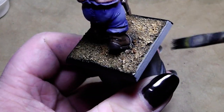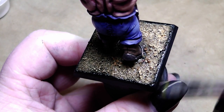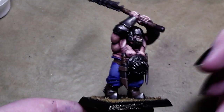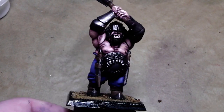Now when this layer is done, the miniature is battle ready — that would be a good, nice tabletop quality. But I want to go a little bit further with this miniature, so I'll be back in a second when the base is dry and we will give it a little bit more detail.